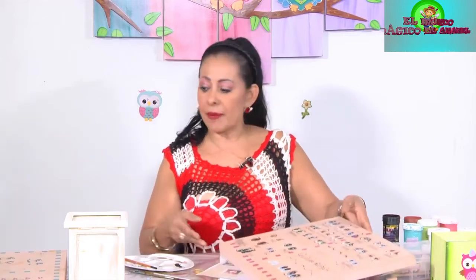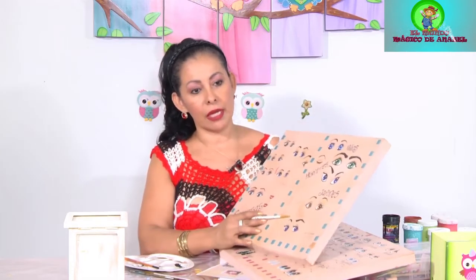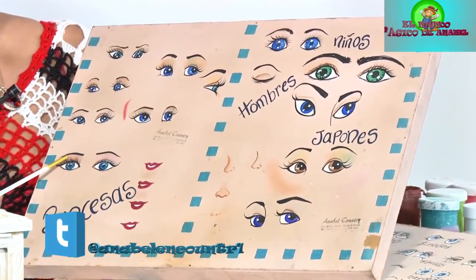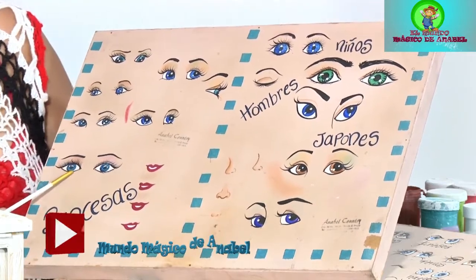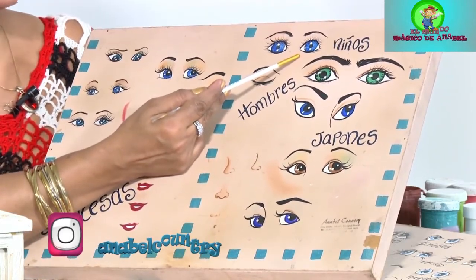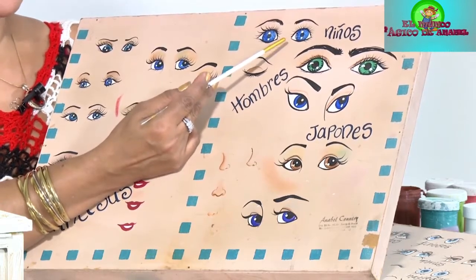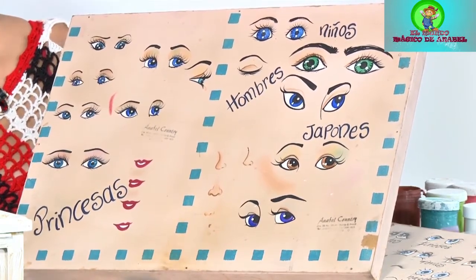Ahora los que yo les enseñé en la clase pasada, que llevaban sombra. Todo esto son sombritas con maquillaje de nosotros, todo eso tiene pura sombra. Tienen la sombrita rosada, pero los ojos vivos es que son tan azules que se ven negros. Ahí tienen diferentes tipos de ojos. Y ahora los ojos de niños. Los niños tienen los ojos muy diferentes a nosotras. Hay que tener en cuenta eso cuando hacen un muñeco de trapo.